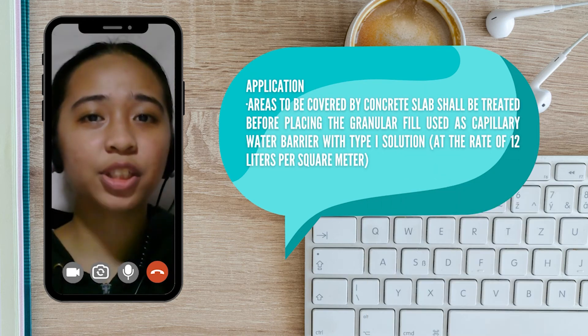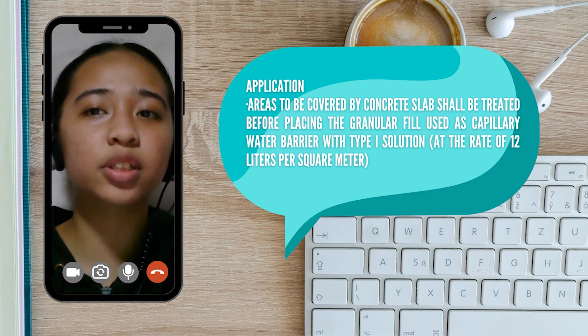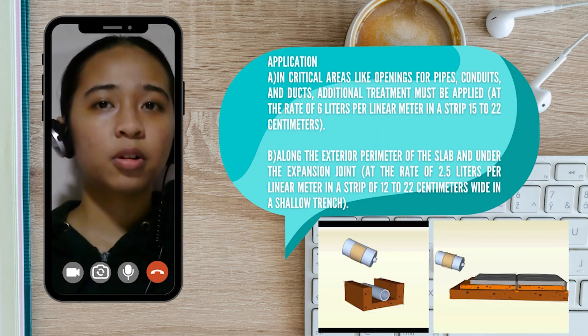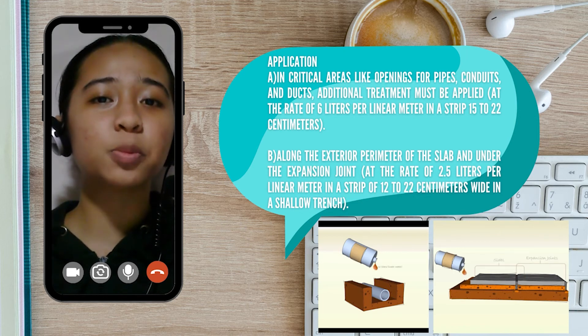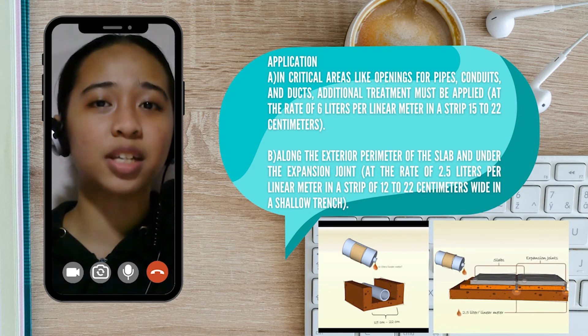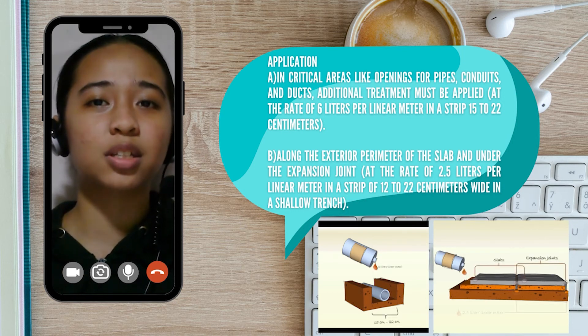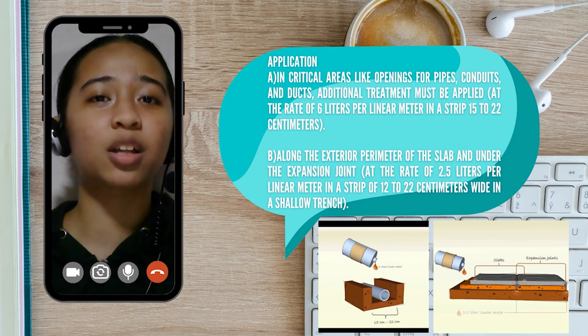After it has been compacted and set to the required elevation, areas to be covered by concrete slabs shall be treated before placing the granular fill used as capillary water barriers, with the Type 1 solution at the rate of 12 liters per square meter. Furthermore, in critical areas like openings for pipes, conduits, and ducts, additional treatment must be applied at the rate of 6 liters per linear meter in a strip of 15 to 22 centimeters, as well as along the exterior perimeter of a slab and under the expansion joint, at the rate of 2.5 liters per linear meter in a strip of 12 to 22 centimeters wide in a shallow trench.